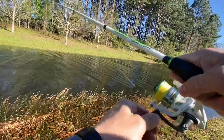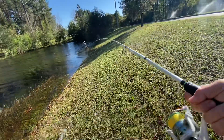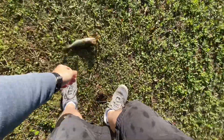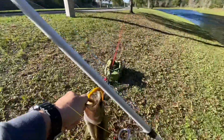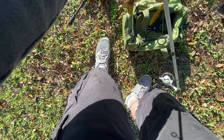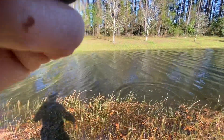Fish! I'm going to smash that barb down a little bit. There we go. Good looking little bass there, a quarter pounder with cheese. Okay, there he goes. He's okay.